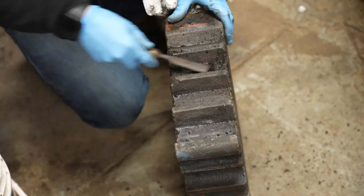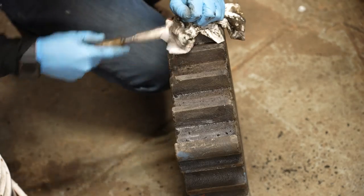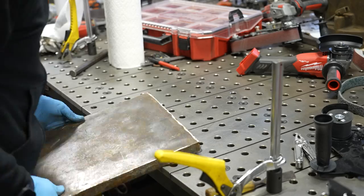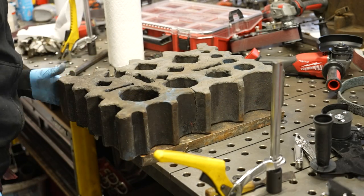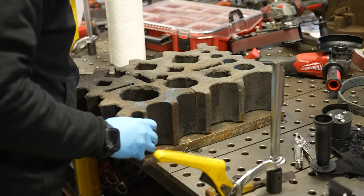Now that I got most of the rust off, I can use the chisel to get some of the crud and corrosion off of the edges and clean it up a little bit better before I bring it onto the bench to start preparing to weld it. In order to keep my table from getting messed up, I put a one-inch-thick piece of plate on there, and then I can figure out how I'm going to line this up to add some mechanical fasteners and keep this thing together prior to welding.